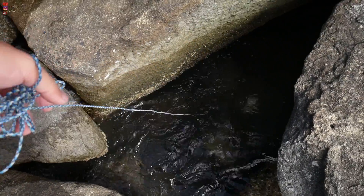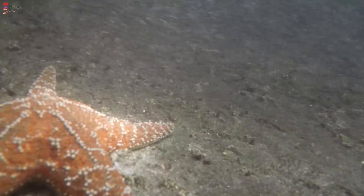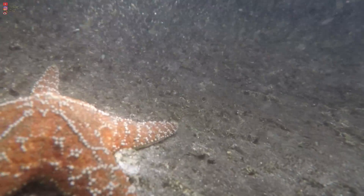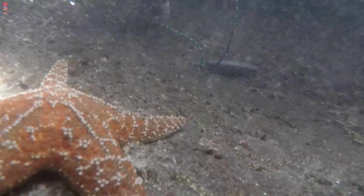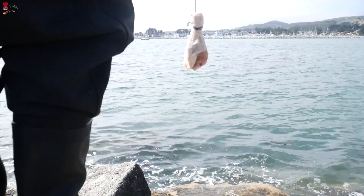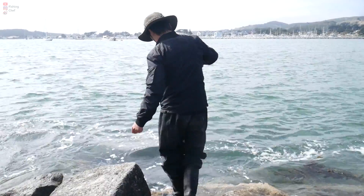Find a hole that you feel good about and drop the rope down. Usually I leave the rope in the water for five to ten minutes. If you don't get anything after five to ten minutes, that usually means there are no crabs hiding around the area, so I suggest moving on to a different spot and keep repeating until you find a spot that has some crabs.